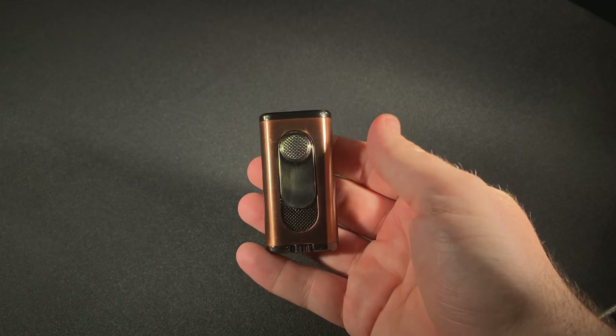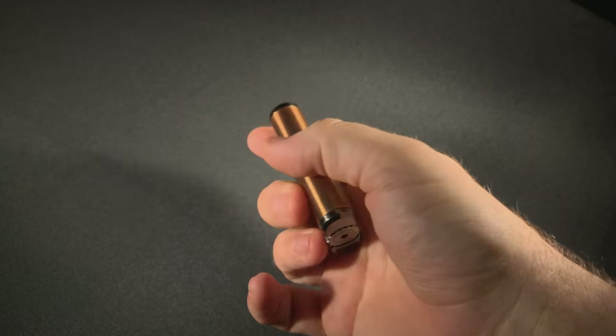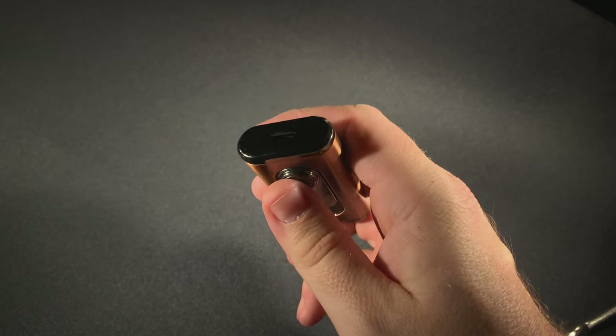It looks like a traditional single flame lighter — typical pull-down ignition, nice fuel window, flame adjustment, the whole works. But what's different is the top.